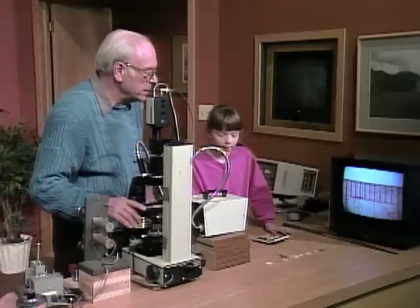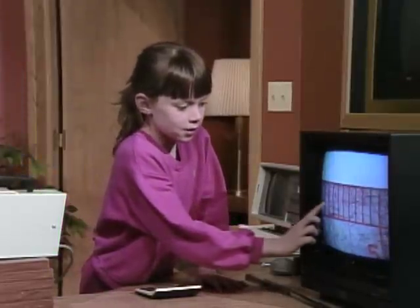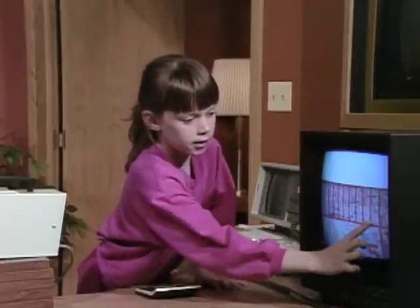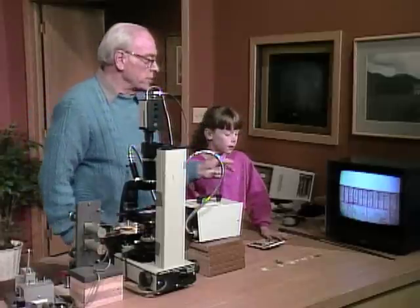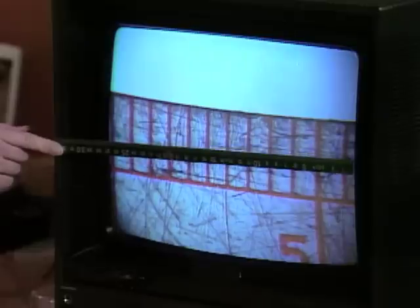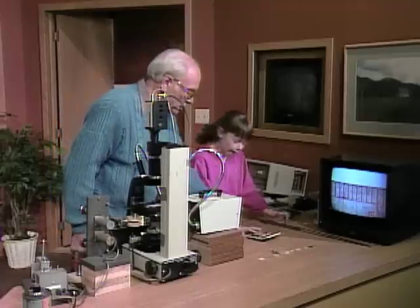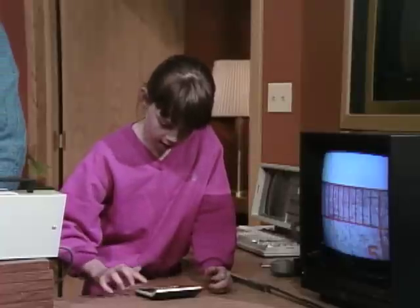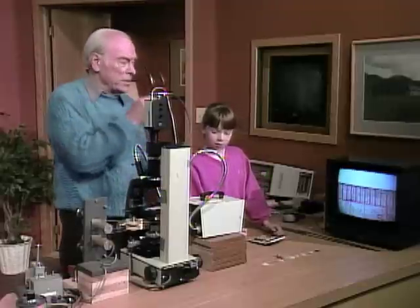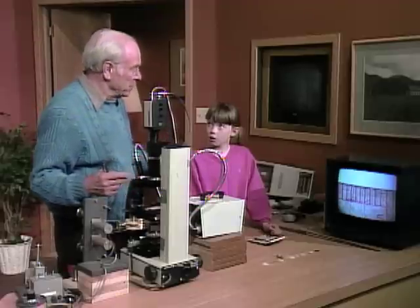So now we can find out how much we're magnifying by counting the number of lines that you see there on the television set. Let me fix it, get it so it's nice and even, and then you count — one, two, three, four, five, six, seven, eight, nine, ten, eleven. Now measure the width of the television screen — it's about twenty-eight centimeters, but that's 280 millimeters. So you divide 280 millimeters by eleven. Two hundred and eighty divided by eleven equals twenty-five. So that means when we look at images here at relatively low magnification, we're seeing them twenty-five times bigger than they really are.